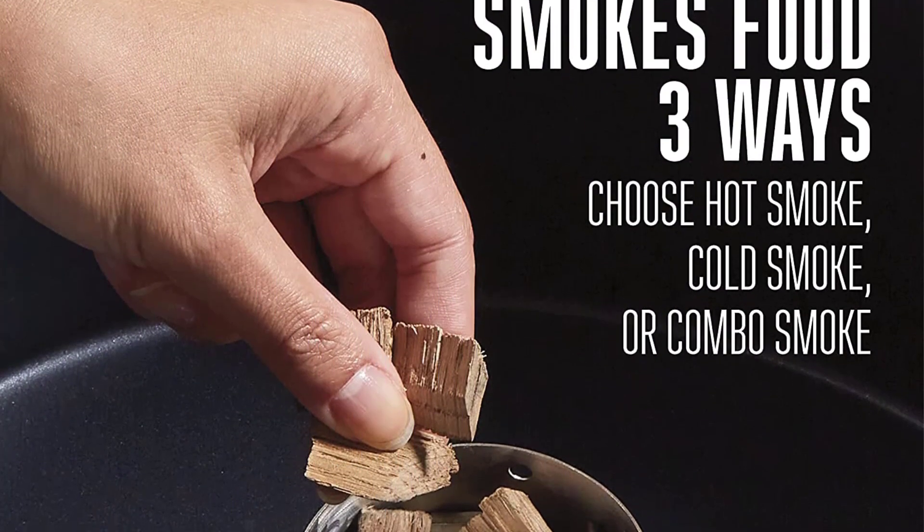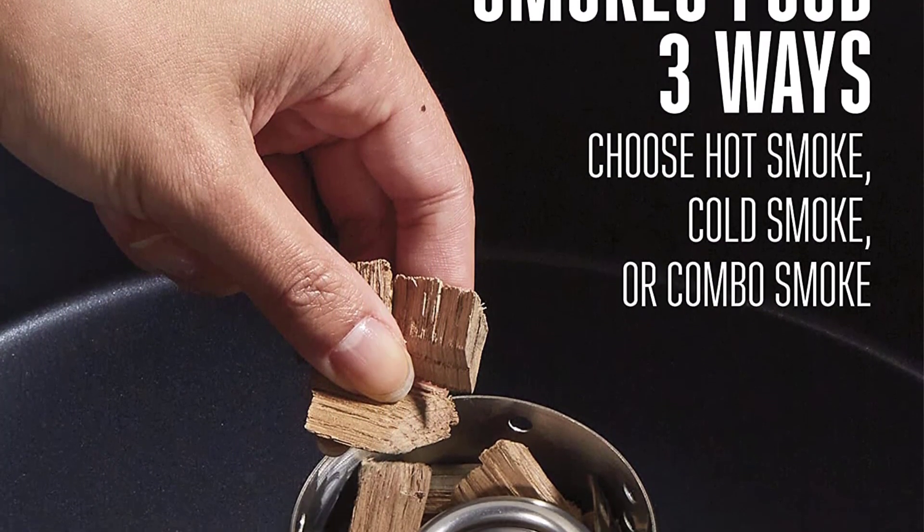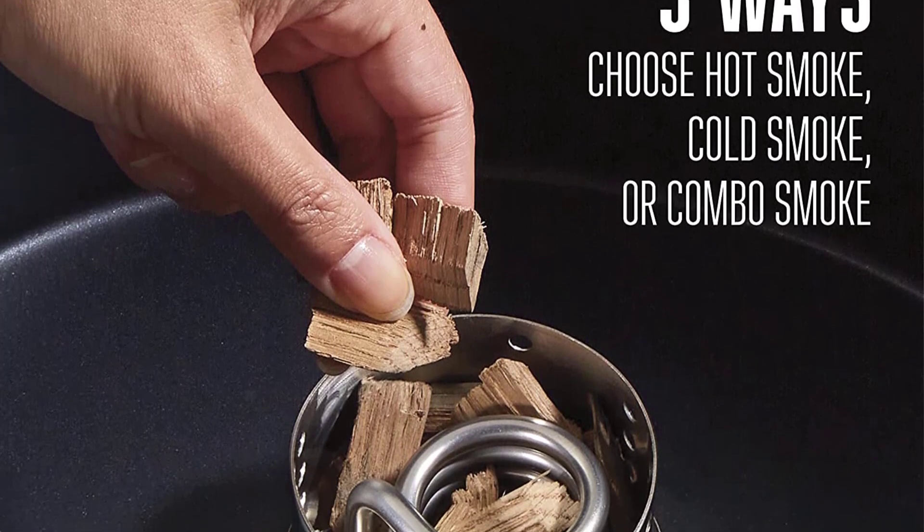With dishwasher-safe components, this is the perfect digital slow cooker to transport your homemade meals anytime you need.